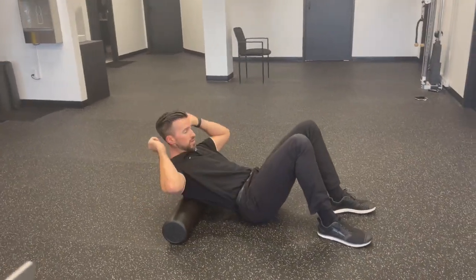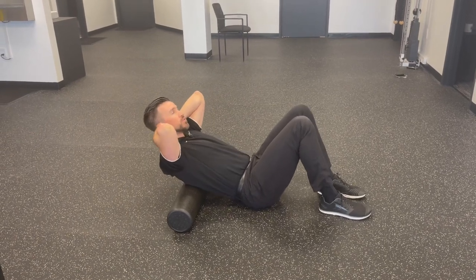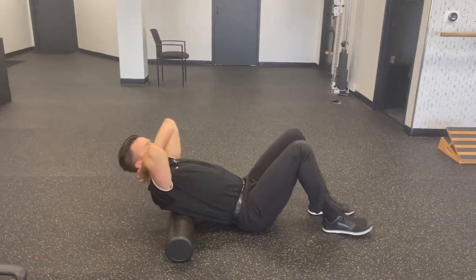Hands behind the head, knees bent, butt to the floor. Support your head and arch back over the foam roll. Find a couple of those segments that may be a little bit stiff and work your way up and down a few times.